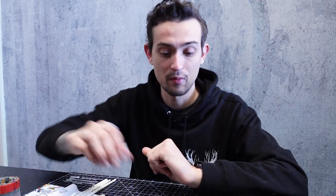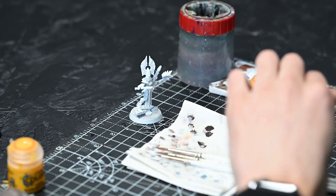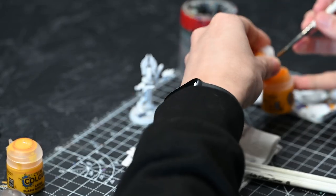Very similar colours. It's basically just some watered down paints rather than washes, just to create a different sort of sheen to it. So we are going to begin with Aerial Yellow and I'm just going to give a very thin coat of this all over the armour plates as well as the cloth underneath.